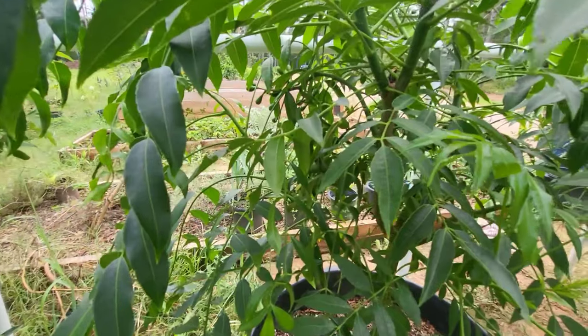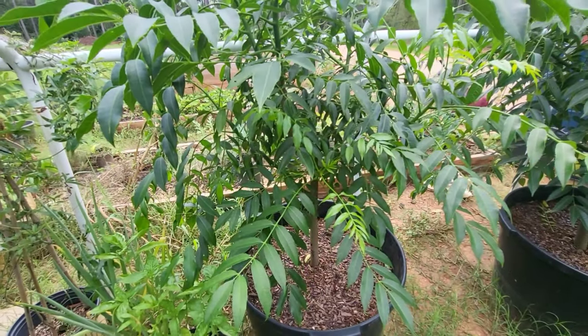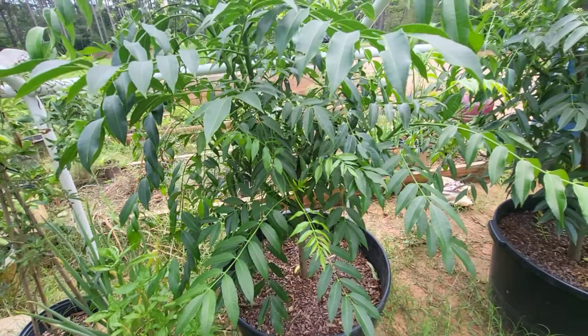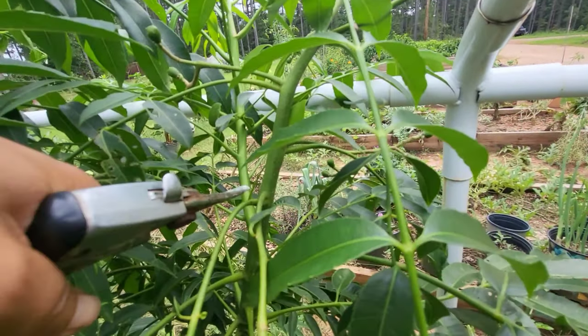There are a couple of fruit on the opposite side as well, but I can't get to that other side. So today's video I just want to show you how to propagate June plum from cutting. Since it is fruiting, I'm going to pick a cutting that doesn't have any fruit on it.